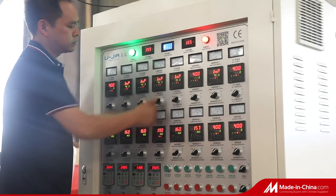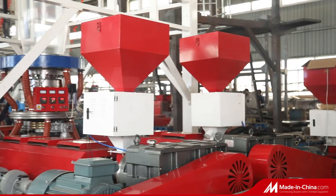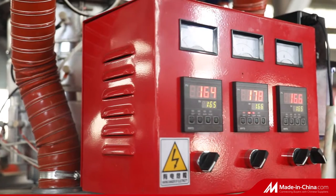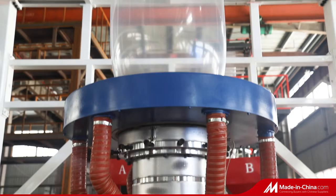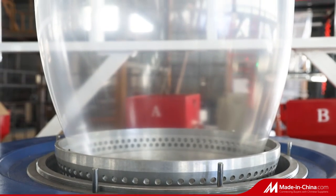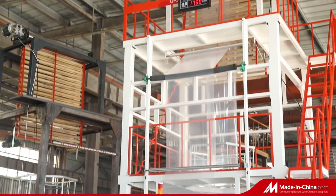This three-layer film blowing line is composed of three extruders, a full automatic double winder device, and auxiliary parts. Through the extrusion die head, it forms a three-layer complex composite film, greatly improving the physical properties of the film and increasing its strength.